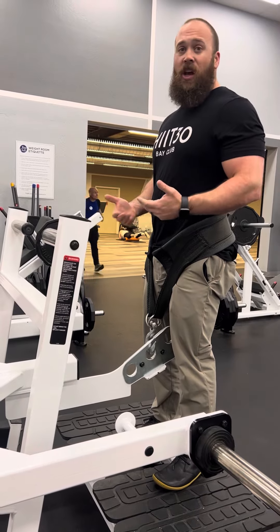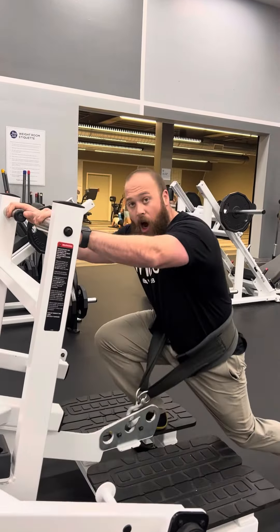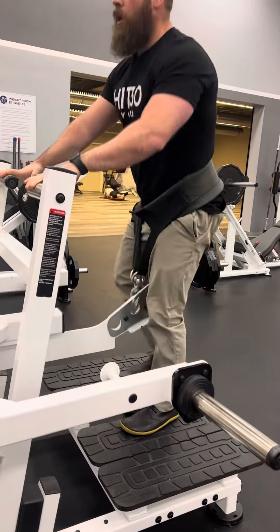Another nice thing that you can do with this is a reverse lunge. So if I wanted to hold on to that, I can take a step back off the platform — it really drives your front foot as well.